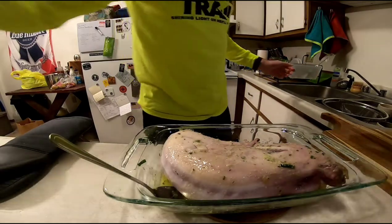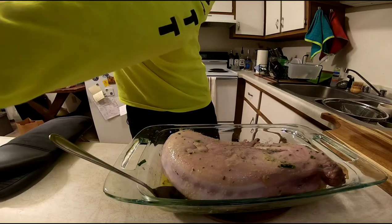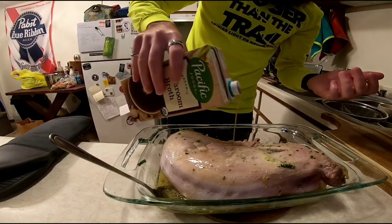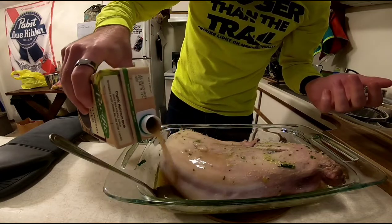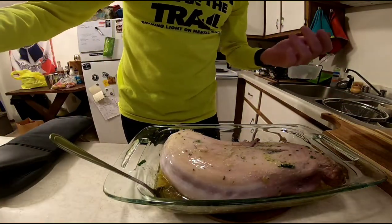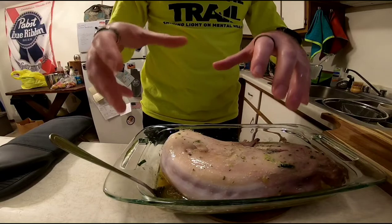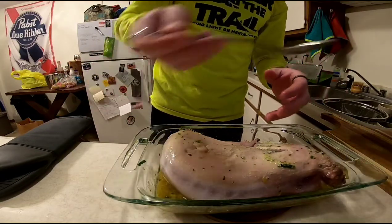I'm going to squeeze the juice from half a lemon onto the top, and then add a little bit of broth. Here I'm using mushroom broth — any kind of broth, vegetable broth, or chicken broth, whatever you prefer is going to work just fine. You could also use a little bit of white wine. I'm electing to use broth because after we're done cooking the rabbit in it, we're going to take the juices and make a gravy out of it, so broth is going to be a little bit nicer for that.